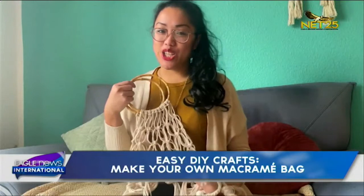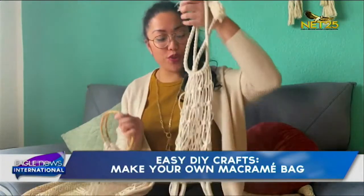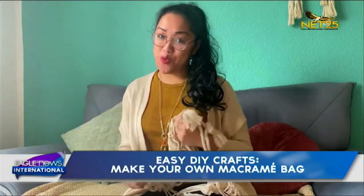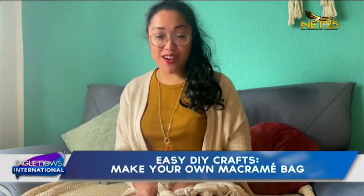Definitely an eye-catcher! You can use it for groceries or maybe give it as a gift. Thank you for watching. I am Irene Juliet Arzadon for EBC Bureau Germany — we live in interesting times. Thank you, Irene and EBC Germany!